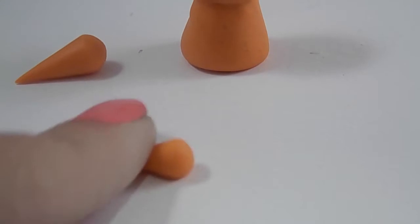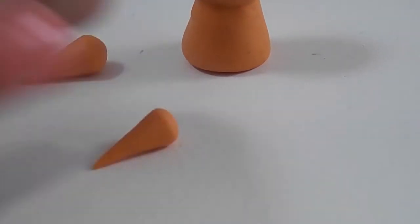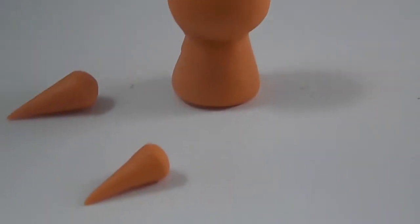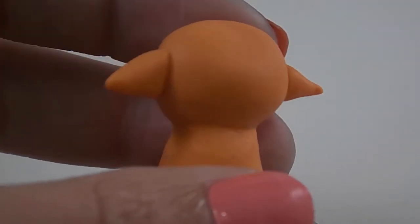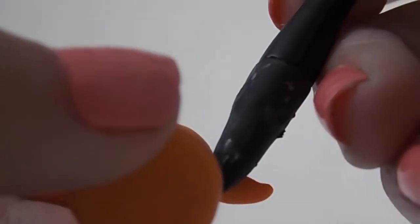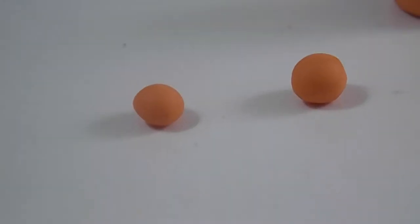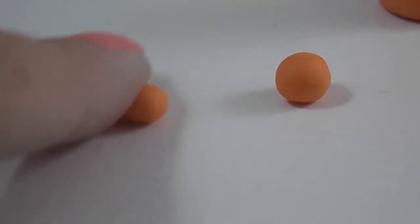Roll two smaller pieces into triangles to make the fur on the head. Do the same thing you did to attach the head and the body for the fur. Do the same thing again but this time with smaller pieces.